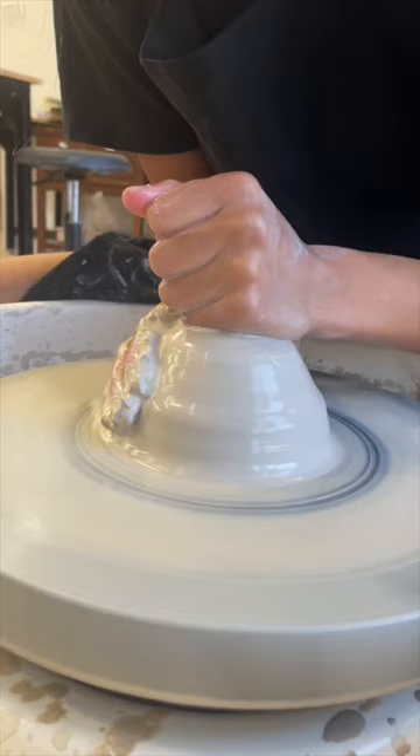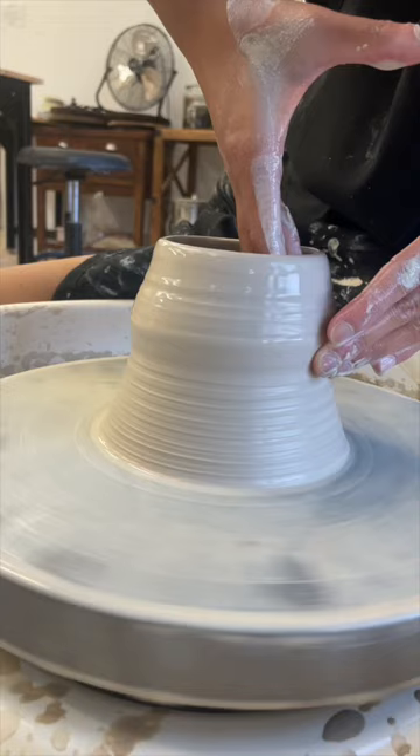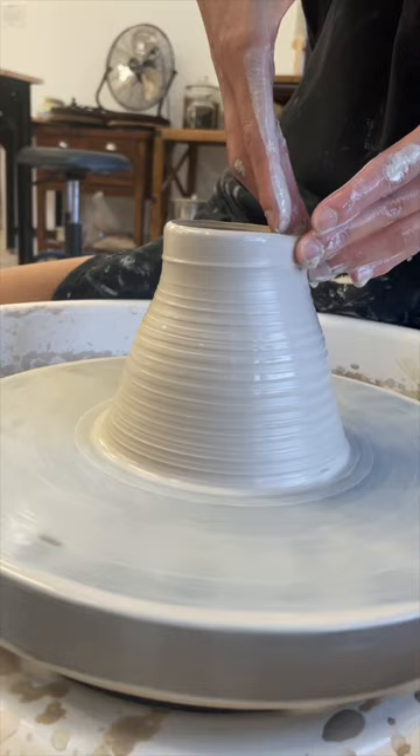How well was a pot made? Whether it's a vase, a bowl, a plate, a mug — one of the factors that shows a well-made pot is the evenness of the walls. If I were to cut this clay in half, would the thickness of the walls be consistent from top to bottom? How steady and uniform are my hands as I pull up these walls? This was a huge focus during this mug and the ones after it.